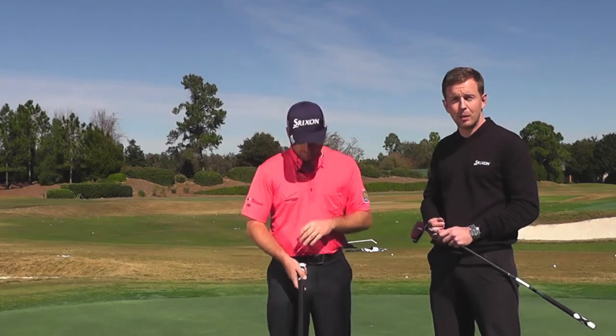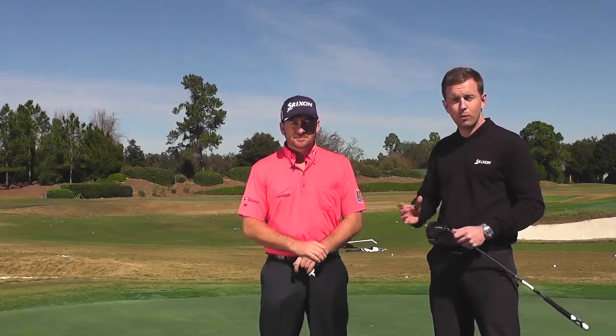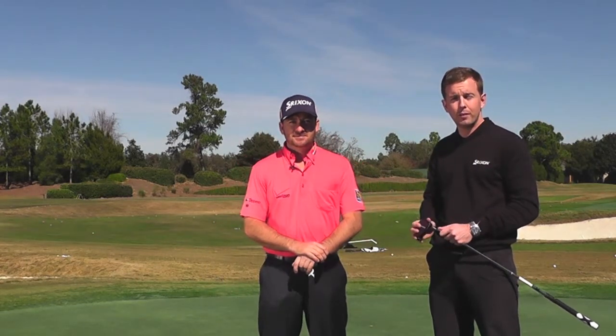There you have it, guys. That's Graeme's feedback on the Smart Square Putter. For more information, visit www.clevelandgolf.com.